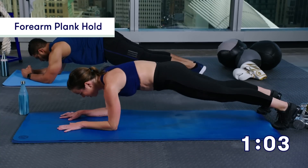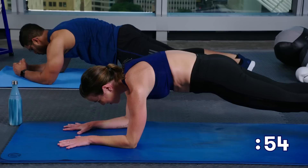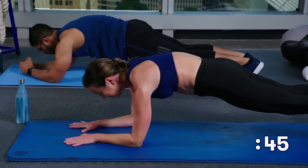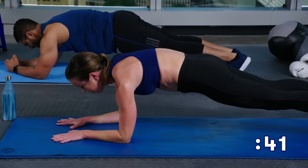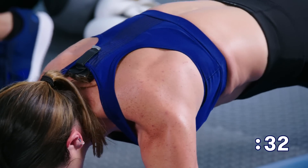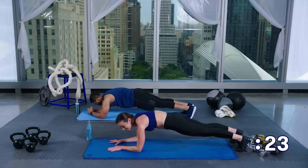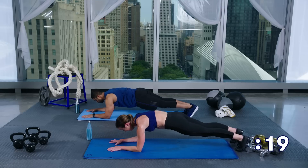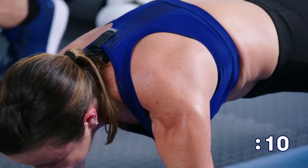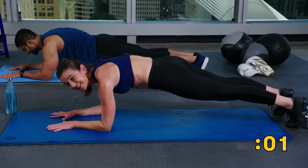Here is your endurance challenge — you are going to hold this forearm plank. We've got about a minute left on the clock. This is it — just keep breathing, you can do this at home. You've been training the last 30 minutes and it's all been leading to this. Hold that plank. Take deep breaths — only about 30 seconds left. Remember what I said: you can do anything for 30 seconds. Team Self, you are so close — just keep breathing, hold those abs in, make sure your shoulders are nice and square. Five, four, three, two, and one!